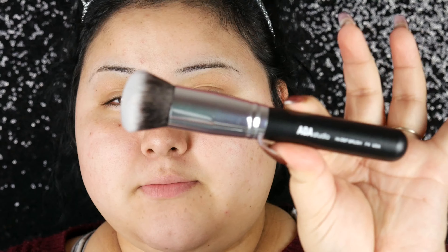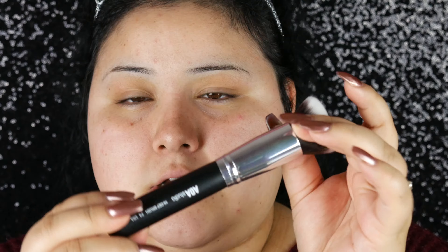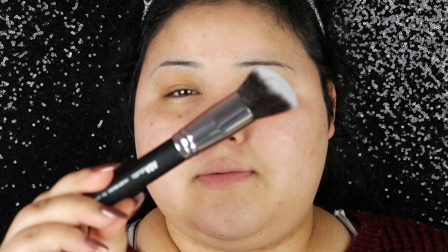I zoomed in closer so you guys can see a little bit better what I'm doing. I'm either going to use this buffing brush — it's just a rounded buffing brush, labeled F4 — or I'm going to use this angled buffing brush, which is F3. I don't know which one to use for my foundation, but I think I'm going to use the flat rounded one.